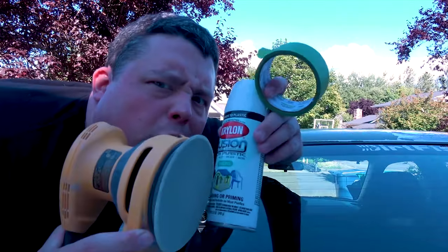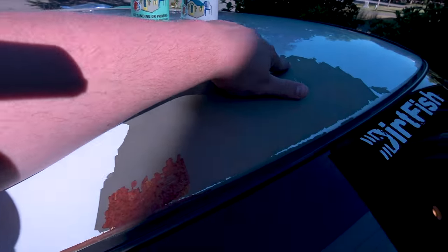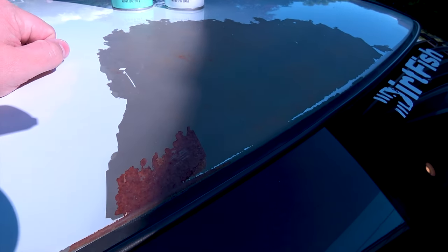Hey, what's up guys? Jerry here, a.k.a. Barnacles, and today on this episode of Jerry Rigged, we're going to sand and paint this giant spot on my roof that's starting to rust because all the paint chipped off because it's crappy super paint.